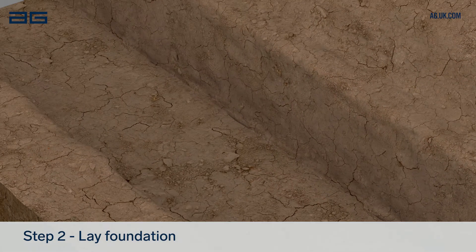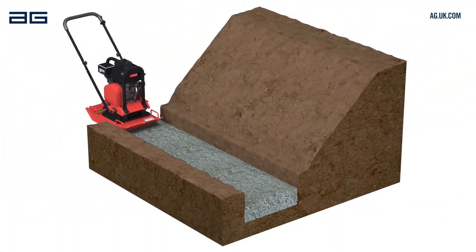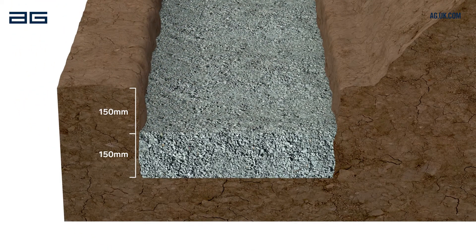Lay 150mm of foundation material and compact again. Ensure the compacted level is 150mm below ground level, giving the first block greater stability.